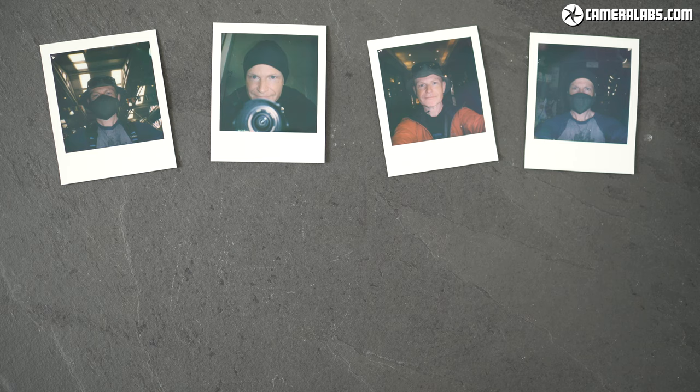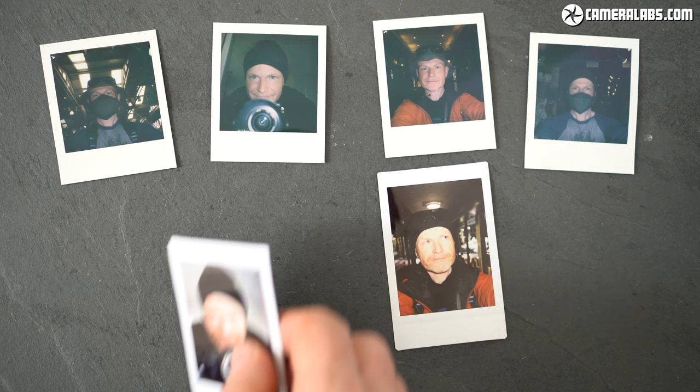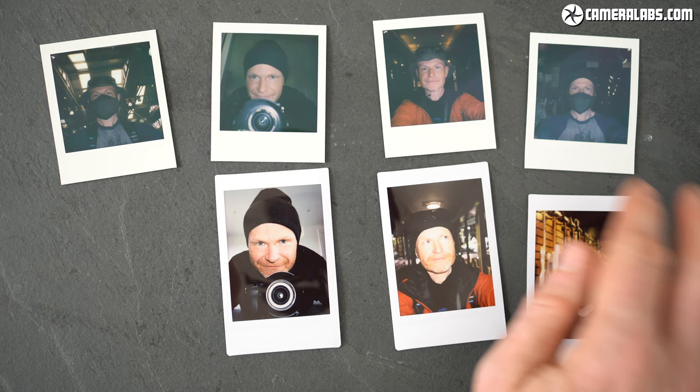Next for some selfies, all taken with a flash from arm's length, and here I felt they all looked a bit dim from the Go, but equally you might like this style. For comparison, here are a few Instax mini shots taken under similar conditions, where everything looks turned up — brightness, contrast, detail, saturation. But which style do you prefer?